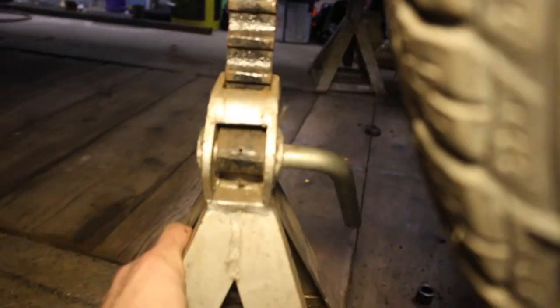Fun fact for everyone out there: AMC hubs on the left side of the car are left-hand thread. We had a few cussing moments earlier trying to get these off because we were going the wrong way.